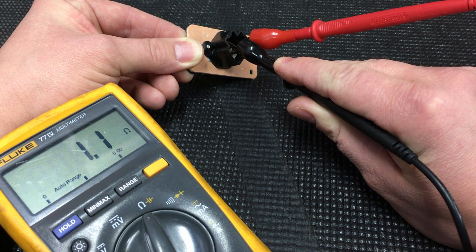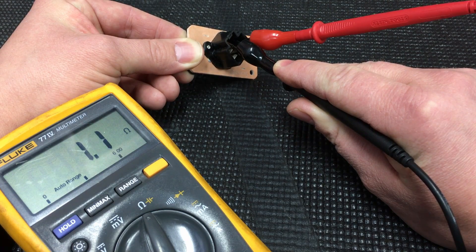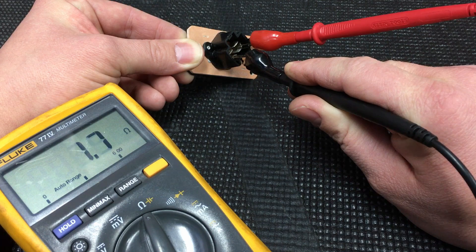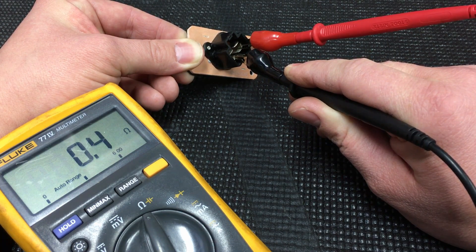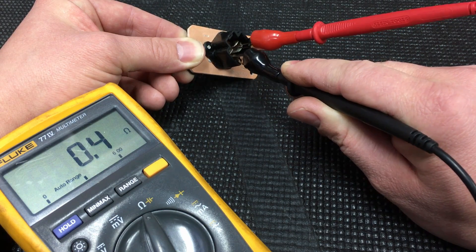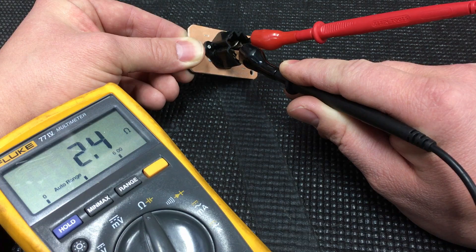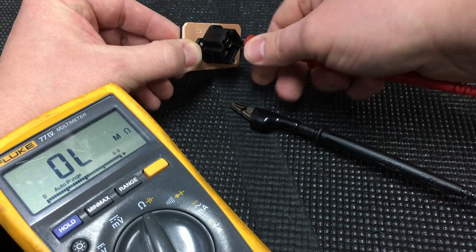So the first one here — one ohm — that was our medium low speed. This right here was our lowest reading, so that would be the medium high speed because that's the lowest voltage drop. And then this one here — 2.4 ohms — is the biggest voltage drop, so that'll be our low setting.